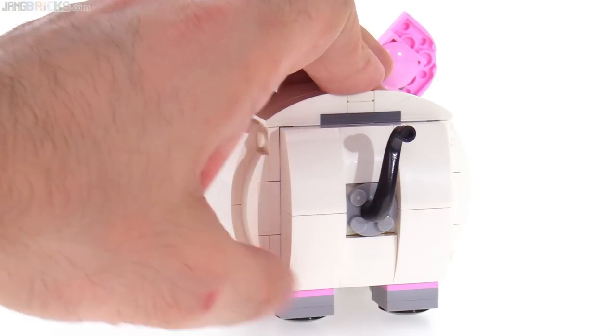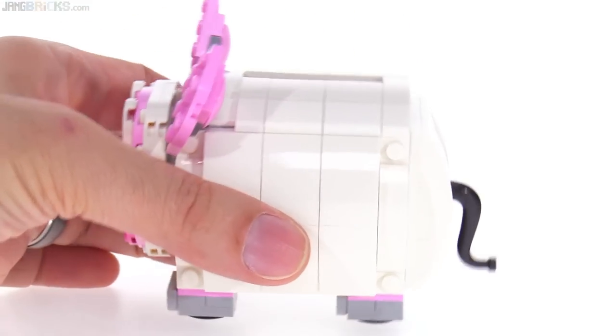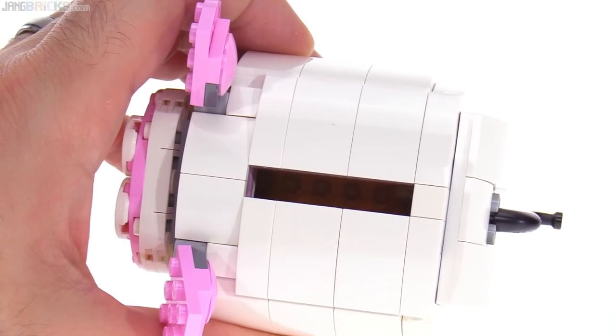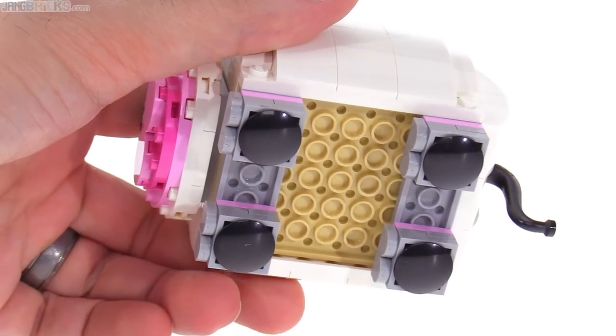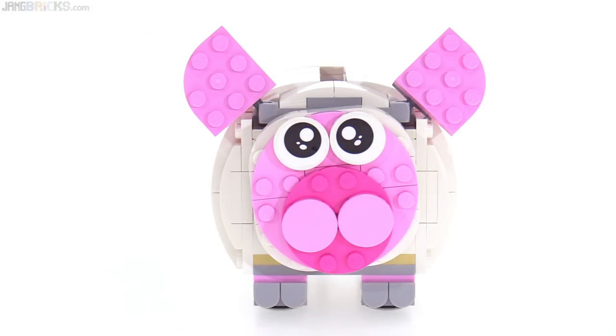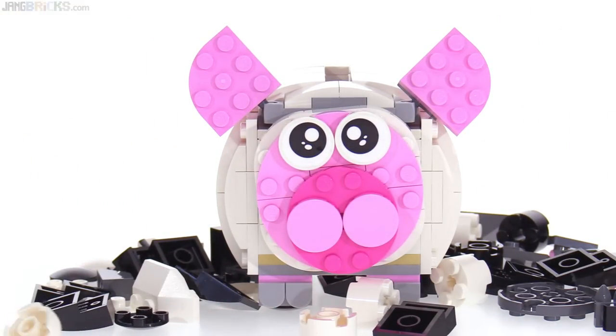You can change the tail around just a little bit — just rotate it up and down. And it is supposed to be a piggy bank, so of course you need a coin slot. There's the coin slot — that's really all there is to it. Nothing else much to see or talk about, except for a bunch of extra pieces.